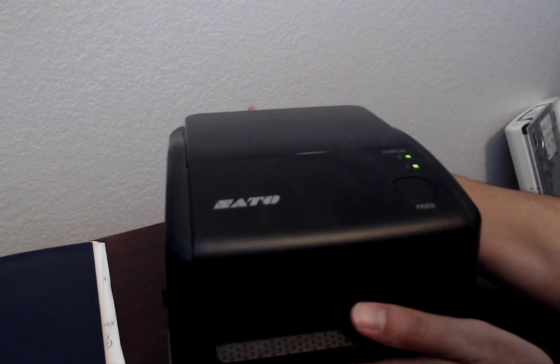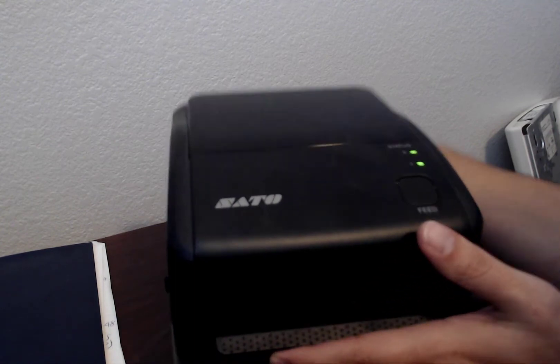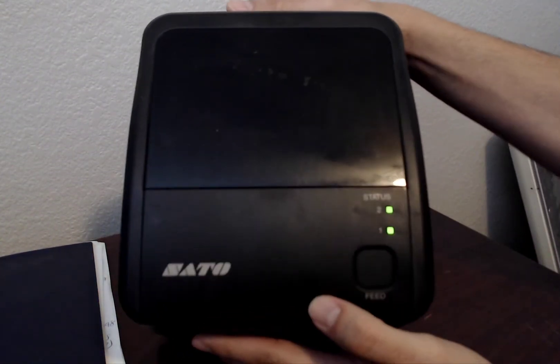Alright, so we're going to see how to reset to factory settings the Saddle WS4 desktop printer. First step, make sure the unit is off.